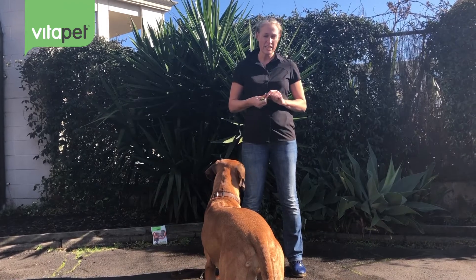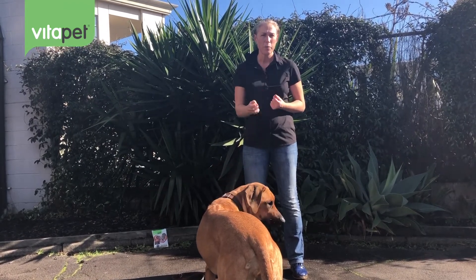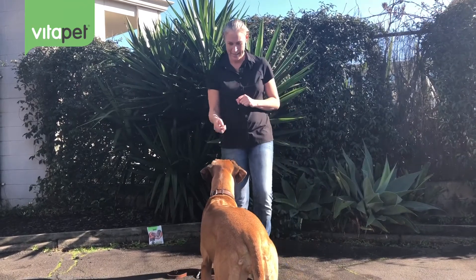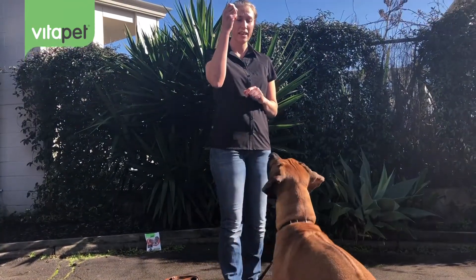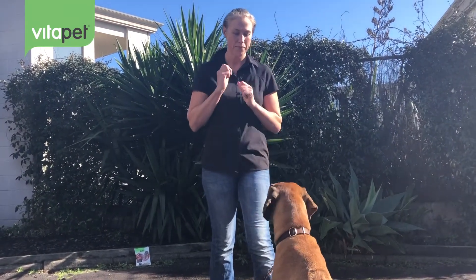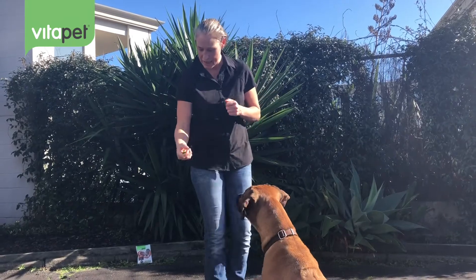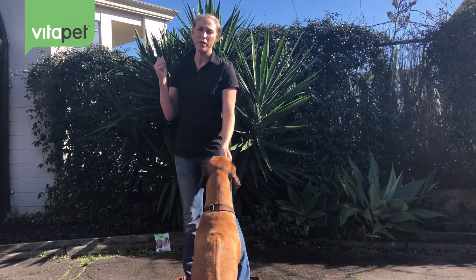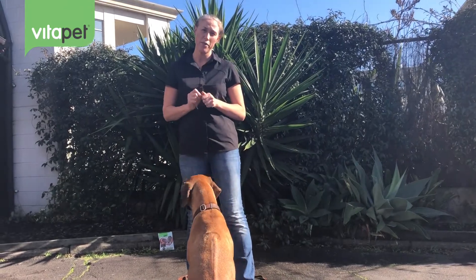One of the next easiest things to teach is where she places her body, and we're going to ask her for a sit. We're going to lure her into it. When her bum goes down, I click. The clicking makes the timing accurate and appropriate. So we'll try it again — lure, bum down, click. Very, very easy to let her know she's doing the right thing.